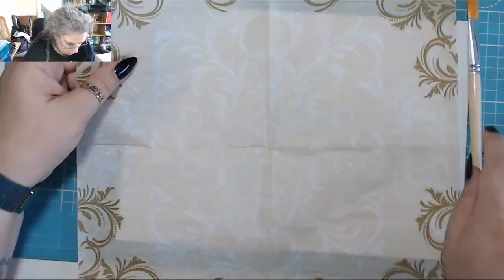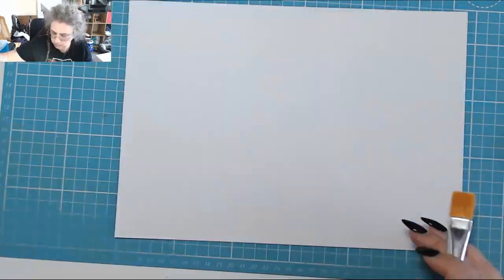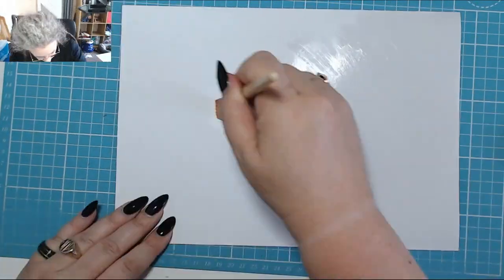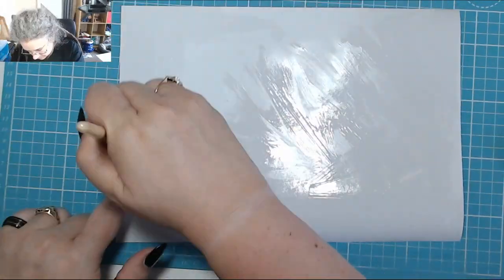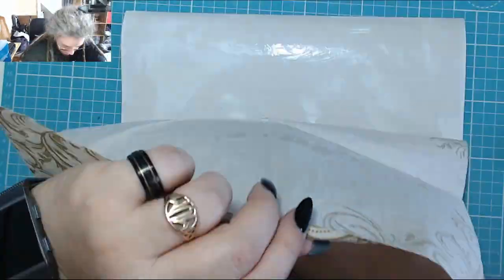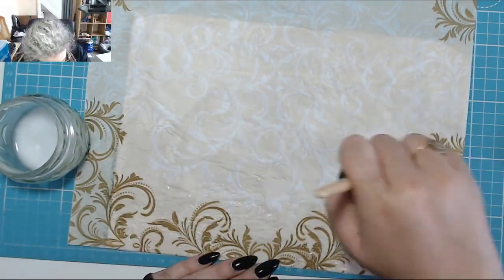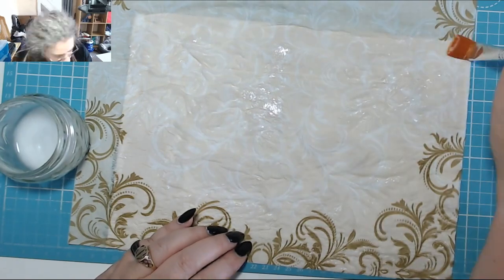I'm going to cover the book with a napkin. I spent a little bit of time deciding whether I wanted just the white in the middle or a bit of fancy around the edge. In the end I decided to have a little bit of the fancy, so I stuck it down and mod podged the whole thing as you're supposed to.